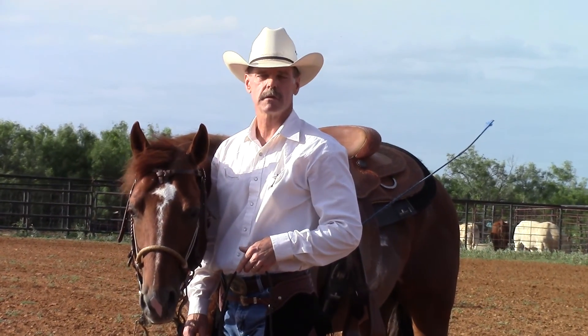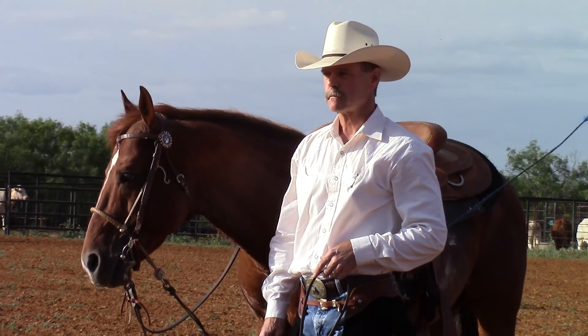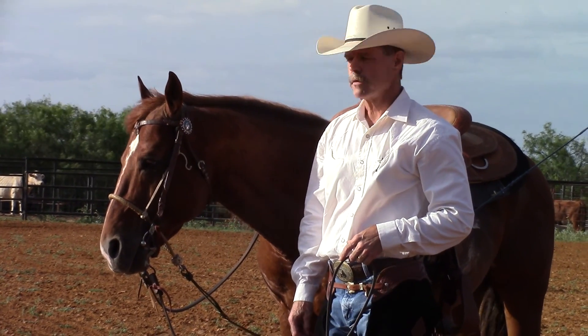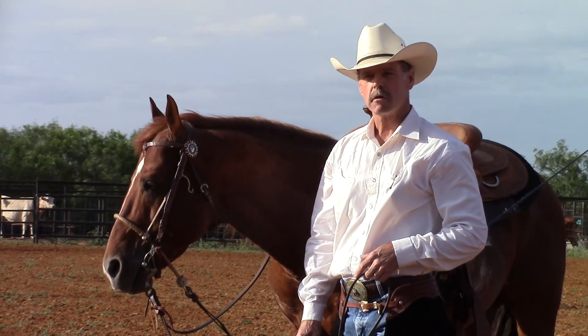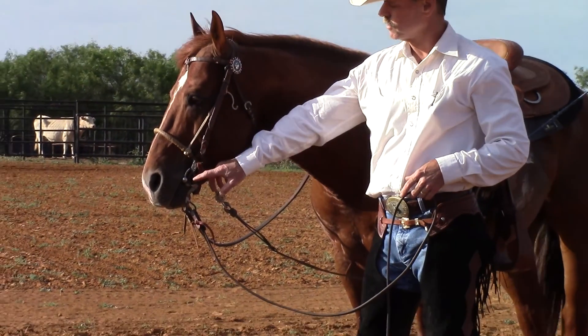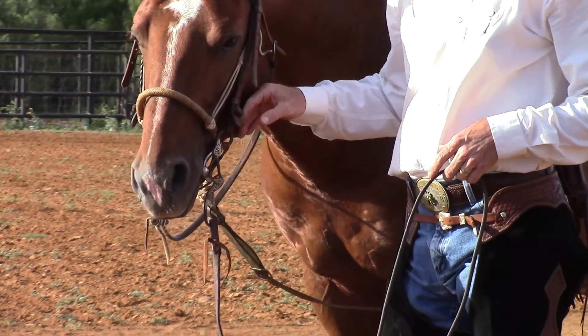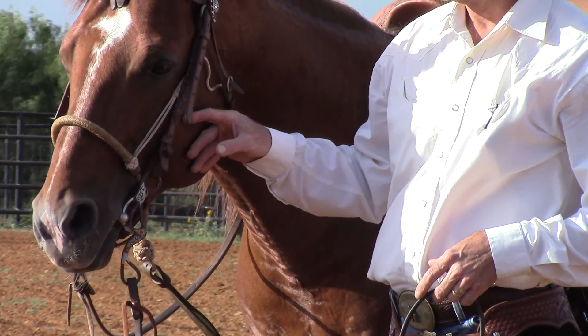He has some handling issues and wasn't training too well, so we're redoing him in two weeks. I started out with him just like I would a colt — I had a snaffle and hackamore on him. But the owner wanted me to ride him with a leverage bit, a chain mouthpiece, and a tie-down. So for the last two days I've been riding him in this equipment.